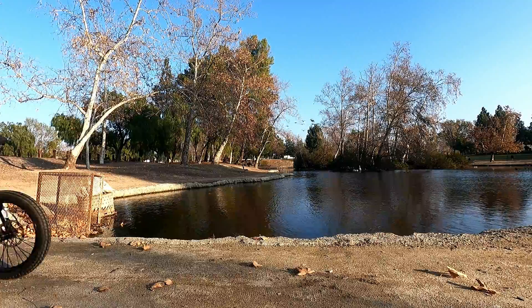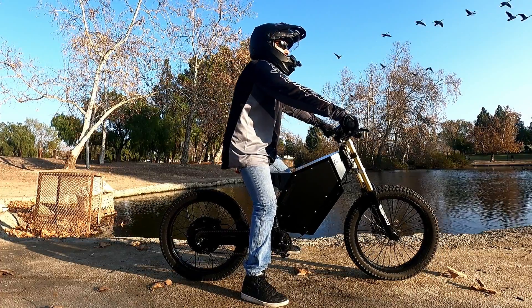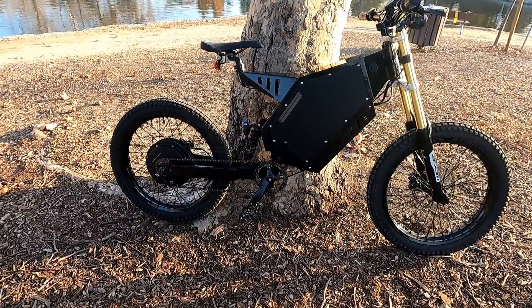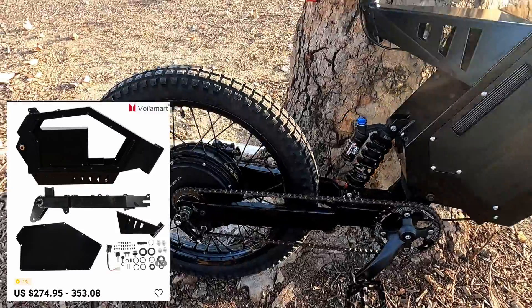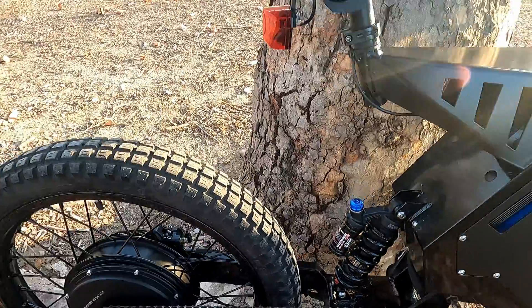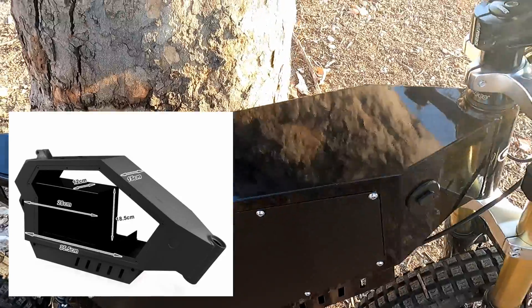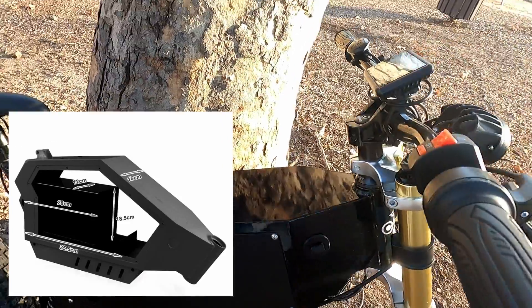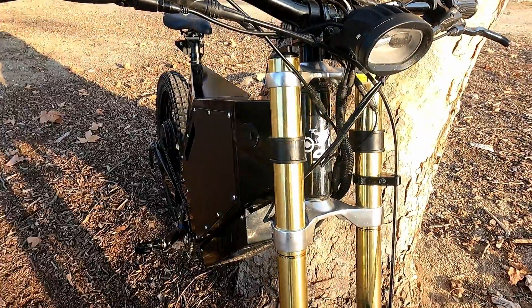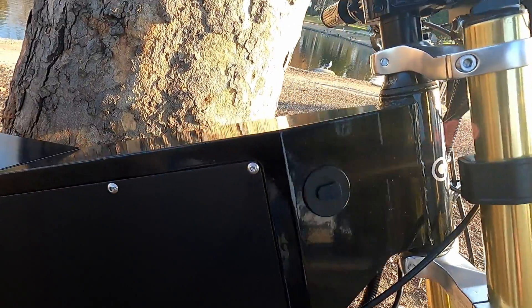Starting with your basic enduro-type frame, which is what I have now. These frames are made of carbon steel and like all frames they have their pros and cons. On the pro side is the price — these frames are fairly inexpensive compared to other frames on the market and they're readily available. They have a huge battery compartment which will allow you to put the controller inside with the battery if you want, and they have a really cool industrial look.